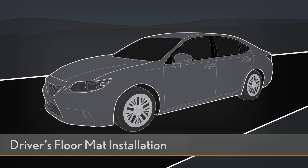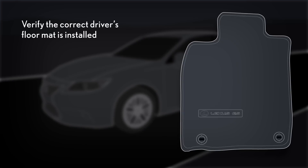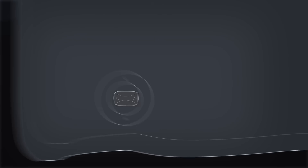Your dealer will install the floor mats when delivering your new vehicle. Verify that the correct driver's floor mat is installed. Only use the driver's floor mat designed specifically for the model and model year of your vehicle, such as Lexus Genuine floor mats.